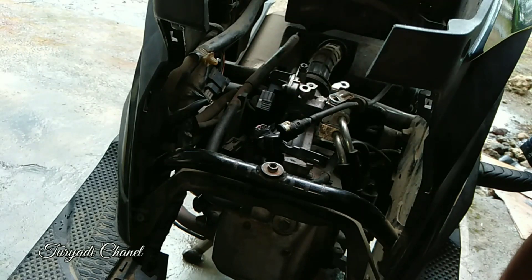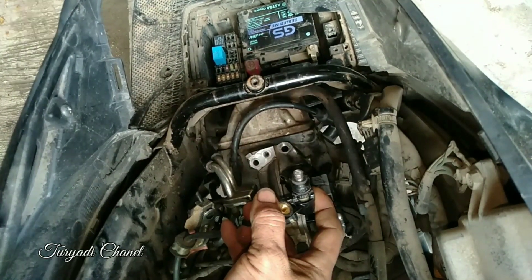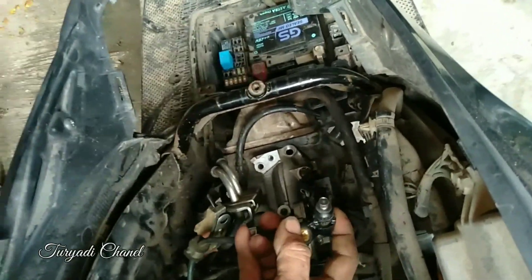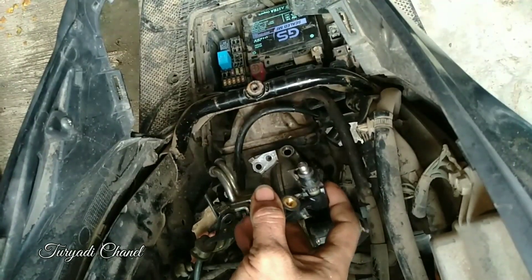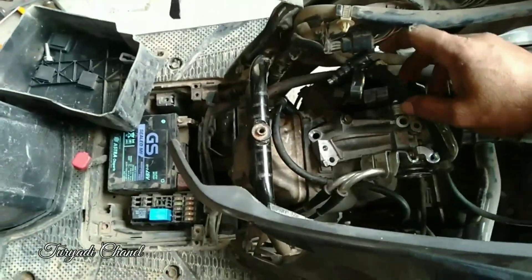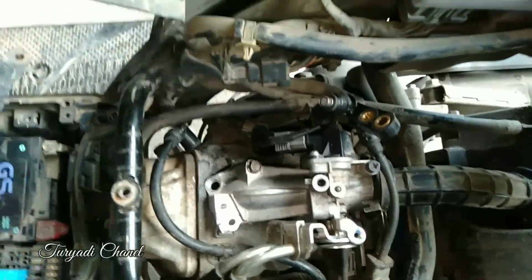Kita nanti coba menggunakan kertas, nanti akan terlihat untuk debit BBM yang keluar lewat injektor ini. Bisa kita lihat, injektornya sangat besar nyemburnya. Kondisi seperti ini juga menyebabkan busi menjadi basah dan cepat mati untuk businya, karena debit BBM yang keluar terlalu besar.